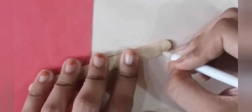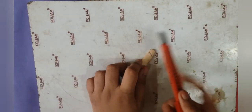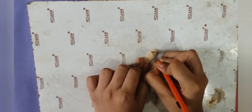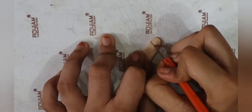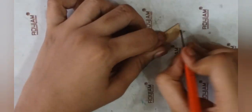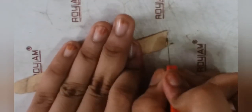First, take an ice cream stick and make a horizontal line with a pencil to guide your cut. Then, on a protecting surface, use a cutting knife to cut the ice cream stick as directed. To make the process quicker, you can try breaking the stick — I failed at that, so I decided to just cut it.